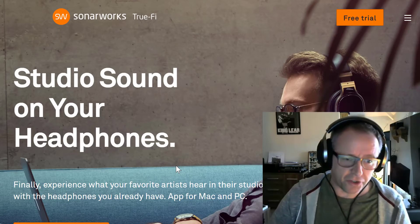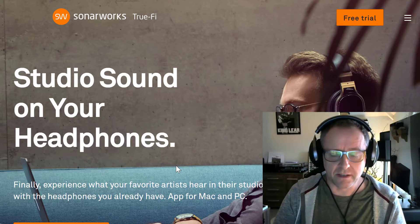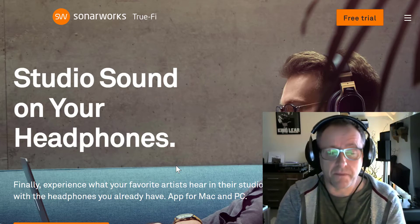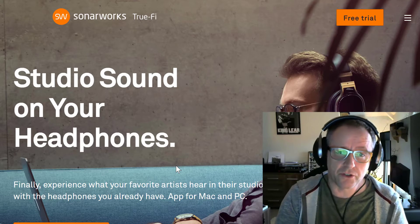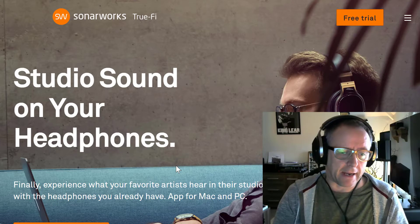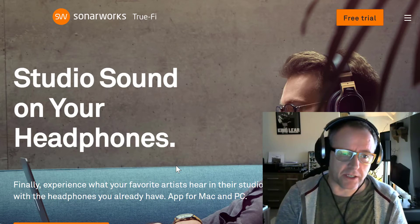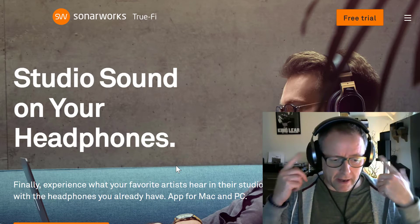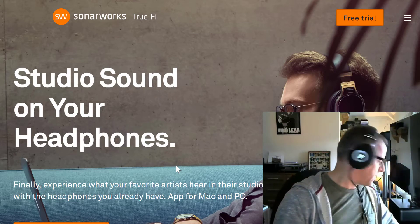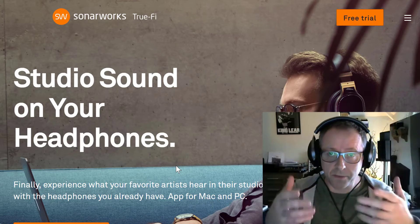I've not gone mad. This is Stu from 3B and I've just been listening to a song I've not heard for so long, using this called Sonaworks TrueFi, which is an application which you download and it becomes a digital sound processor for your headphones. Mine are going through these Focal Elears and they're going through a Chord Mojo. The great thing about Sonaworks TrueFi is that it has a lot of profiles.